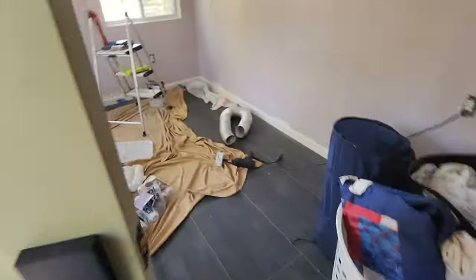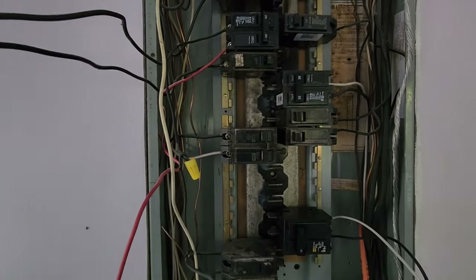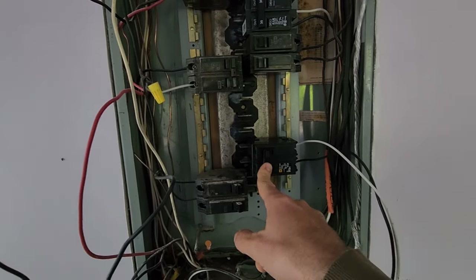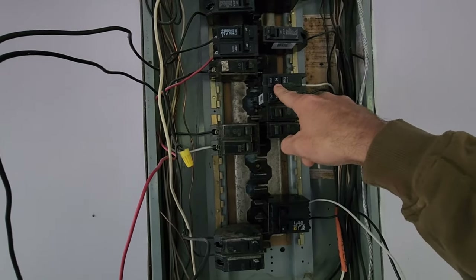Last time I was here none of this was finished — got the floor done, got the room done, all this was open wall. There's only one new breaker in this panel, well actually two. This one looks like it's tripped — it is tripped. But I feel like this was my breaker. That one's on.